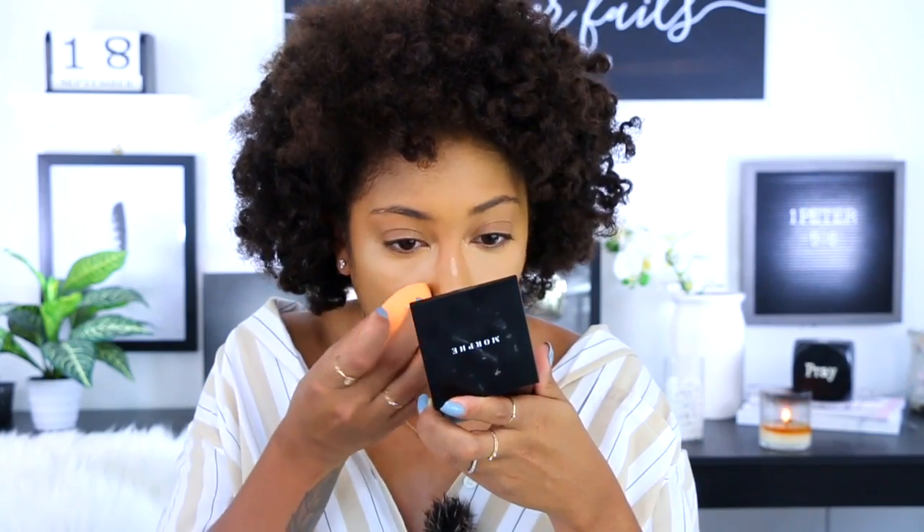I'm gonna use this one to highlight, and hopefully — oh yeah, that's a lot better. It is a bit light but I think we can make it work. I'm just gonna go through and highlight like usual. Let me get a little mirror just so I can see a little bit closer up. To be honest, this looks pretty good — I just love when I'm able to use something from the drugstore and it actually does well.